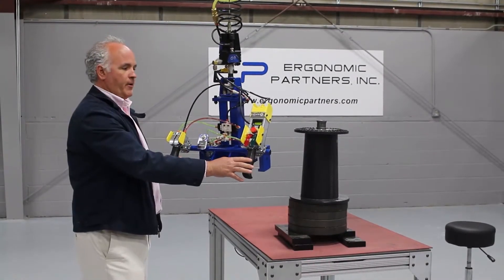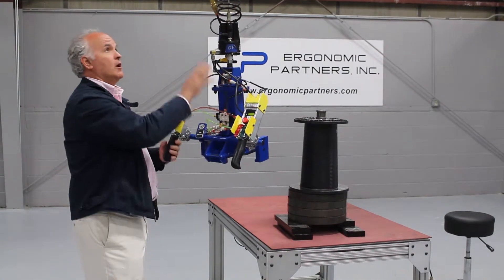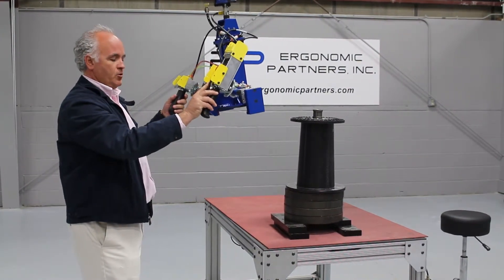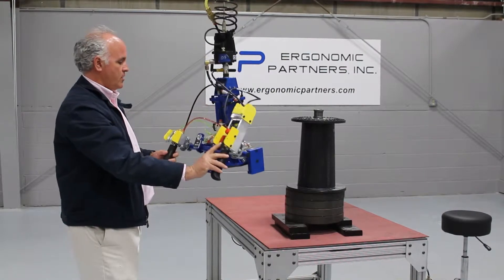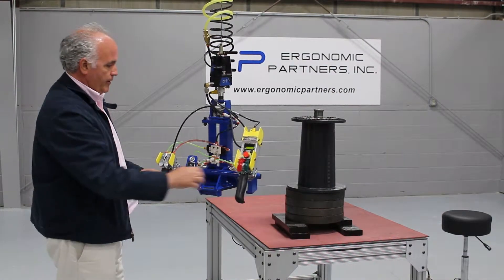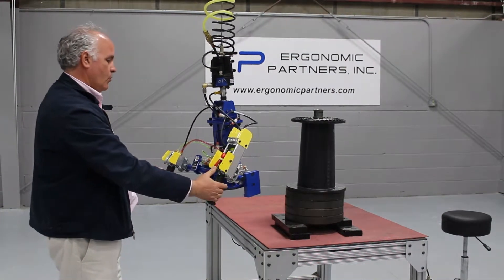This is a grip and straight transfer tool on a Gore-Bell Easy-Arm overhead. It has very smooth proportional controls on it. There's a grip release here, and we do have a grip indicator — basically it just tells you when it's gripped.